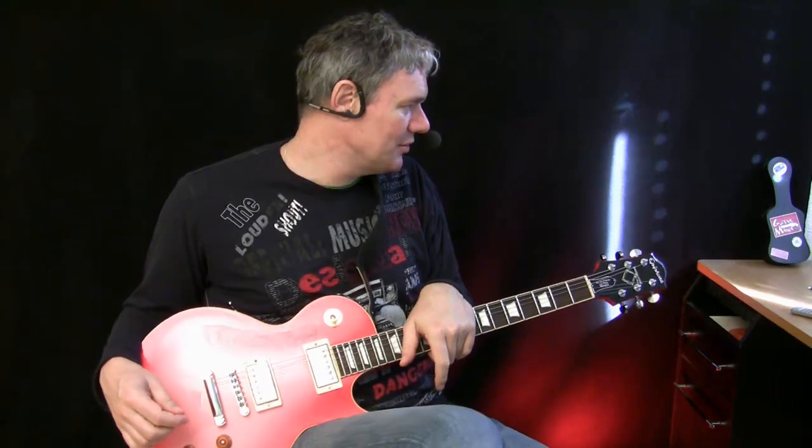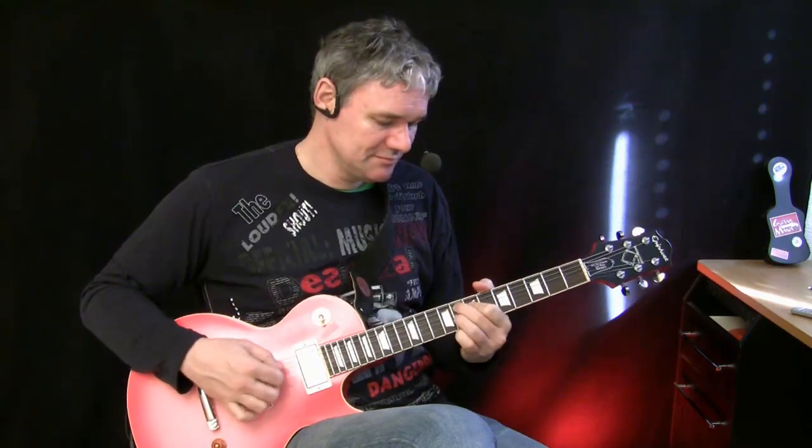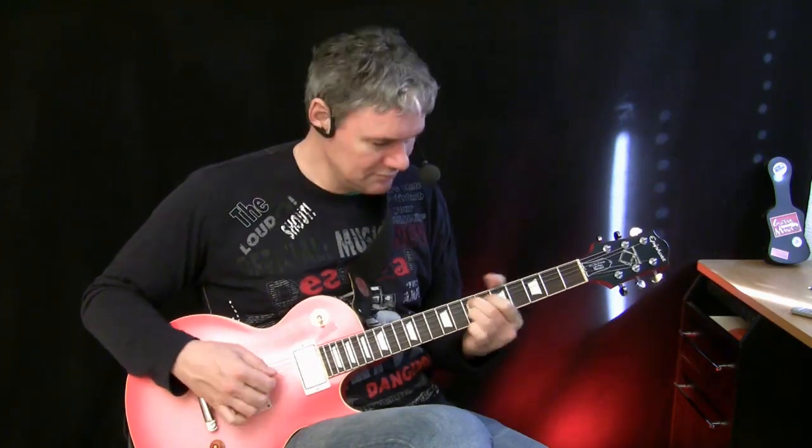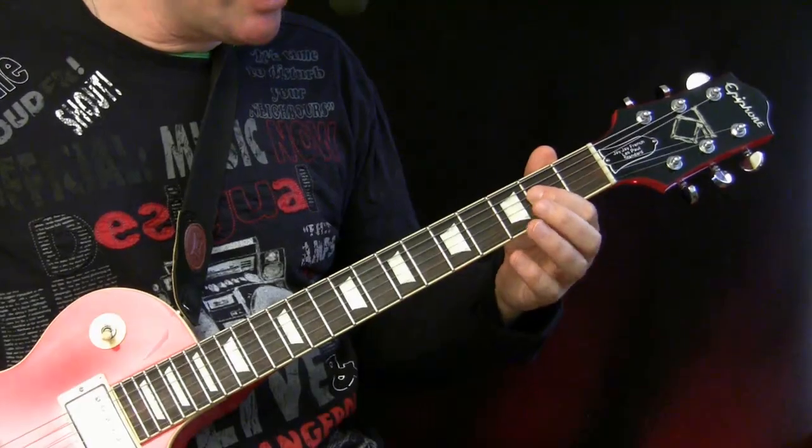We can practice this on a little tune I wrote. It's only bass and drums — a kind of blues in A. I'm going to show you the chords first, then we'll play it through, and there you can really practice this sound setting. Let's check it out.